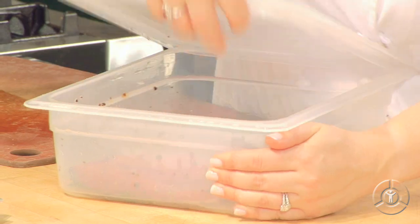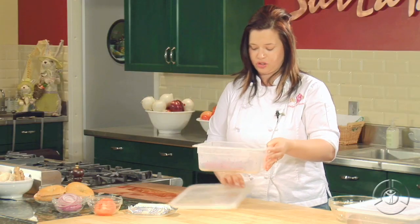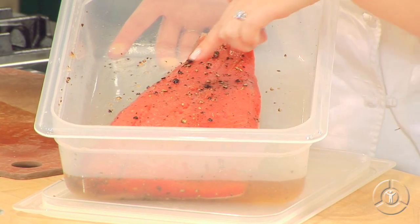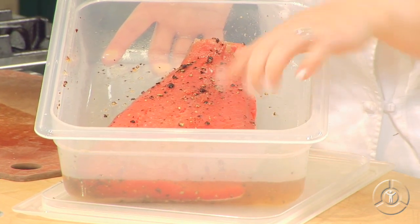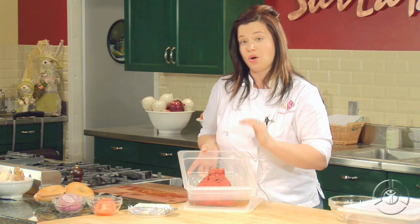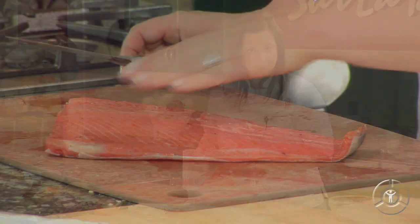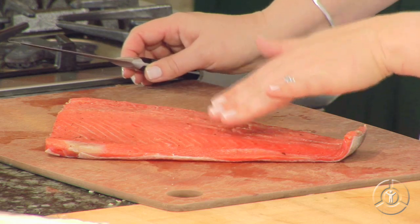I've already pre-marinated a piece of salmon, so we're ready to give this a try. You can see how the salmon is nice and firm. There's some remaining liquid — that's okay. But we need to give this a wash, so I'm just going to rinse it in cold water and pat it dry. Look how beautiful and firm the salmon is. That means it's been perfectly cured.